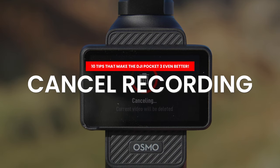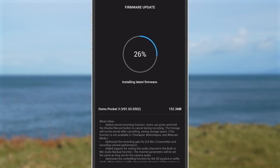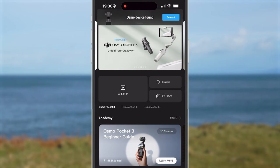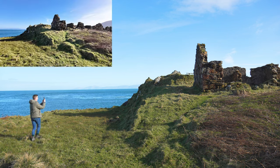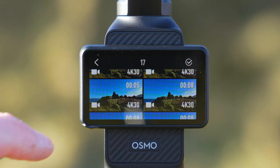Let's dive into the first tip: how to cancel a recording. This is a fantastic new feature recently added with a firmware update to the Pocket 3, so make sure you have connected your Pocket 3 to the Mimo app and downloaded the latest firmware. If you're like me, whenever you're capturing clips, instead of getting that perfect shot the first time you hit record, you generally make a few mistakes, resulting in starting and stopping multiple times until you get that perfect movement.